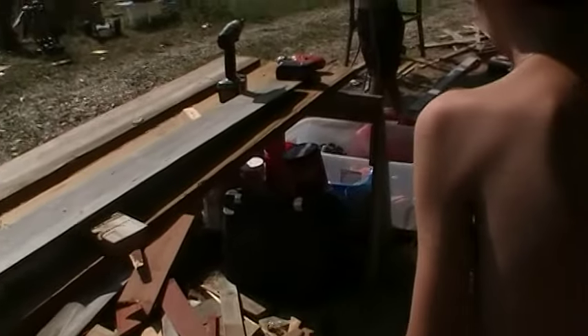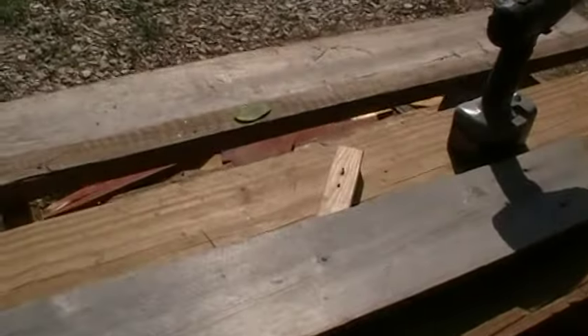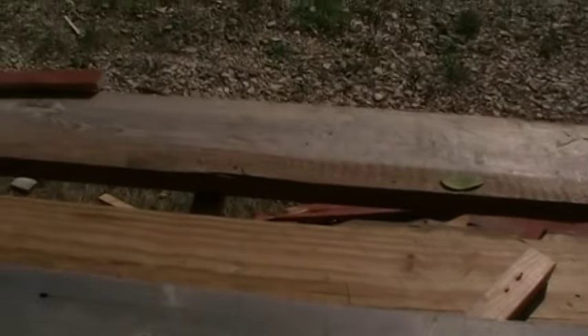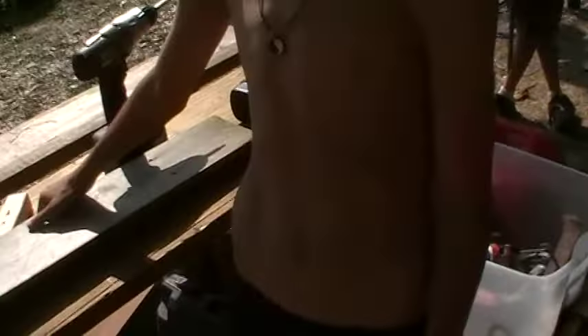I hear you may have some measurements for me. He's going to cut. Is he going to cut? Oh yeah, right on. He's got a mark started somewhere. What's this mark for? This is just — I don't need this piece. You don't need this piece. Okay, so you're going to cut your piece.